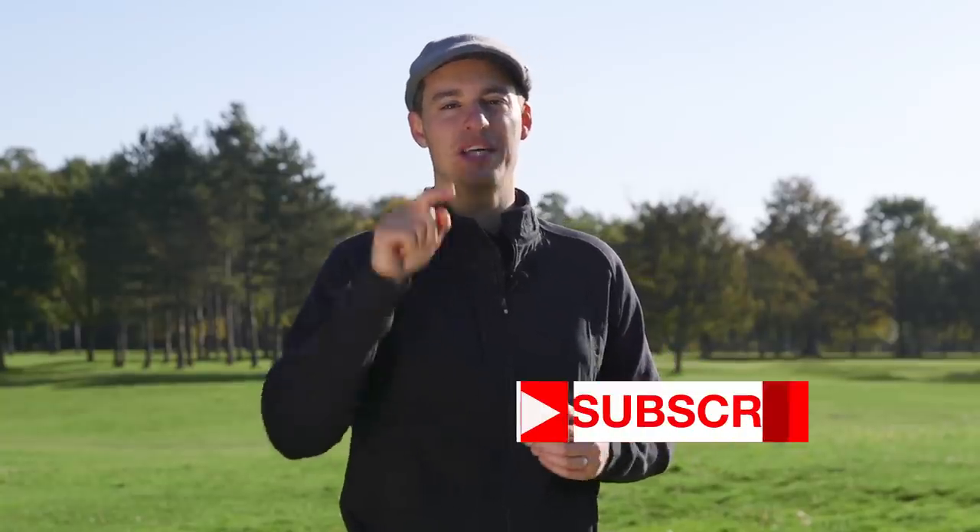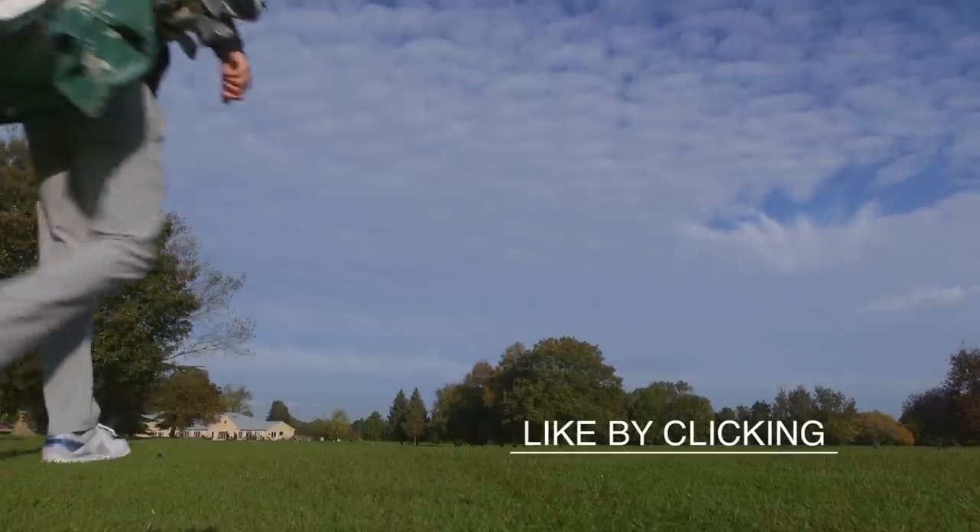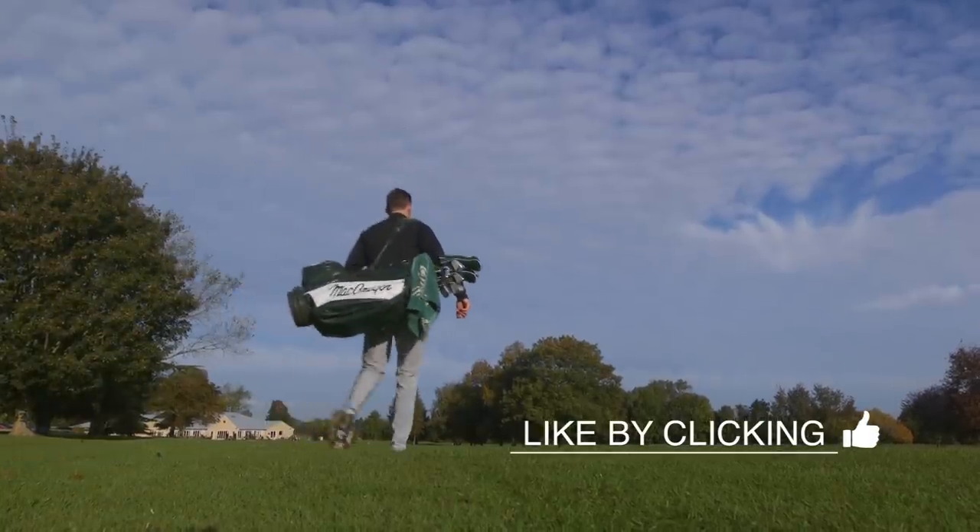Before we get into the test, if you're new to the Golf Monthly YouTube channel make sure you hit that subscribe button so you don't miss any of our equipment review videos, and if you like what you're watching do click the like button. It's about time we have a look inside the bag I'm going to be using today.